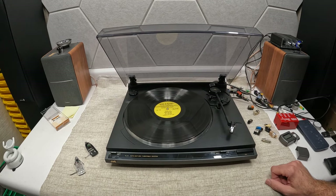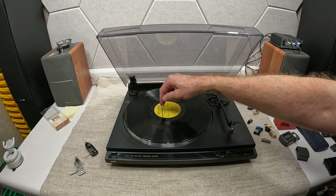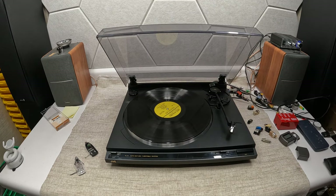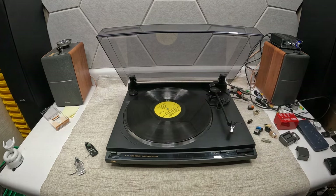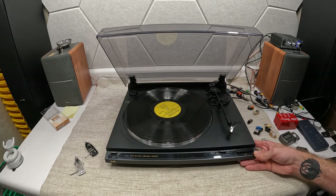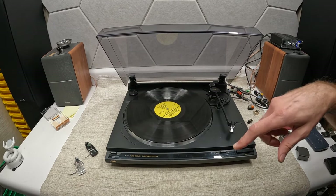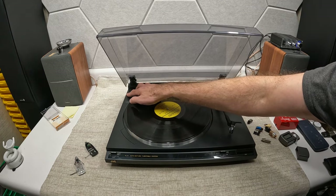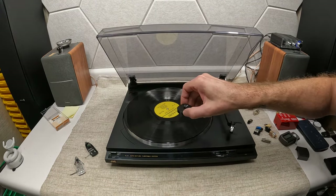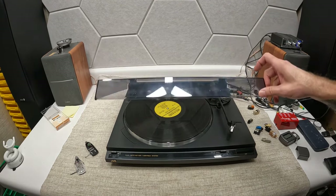It does have auto-stop, so when it gets to the end of the record it takes care of itself — I love that. I've lost a stylus before by not having that feature. The feet on this one do a really good job of isolating vibration, and it actually has its puck with a nice spot that holds it securely rather than just a recess.